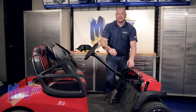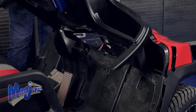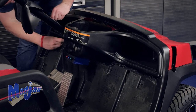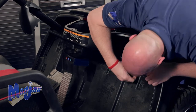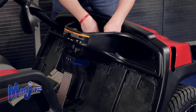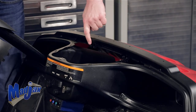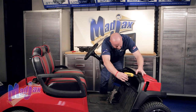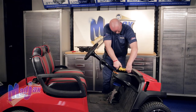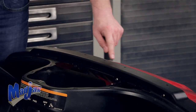Reinstall your dash using the five rivets that we pulled out from these locations. Be sure to reattach your key switch and your forward reverse switch. Now you're going to reinstall the four screws located along the backside of the dash. Next, secure the top of the dash using the five rivets retained.